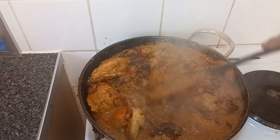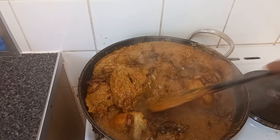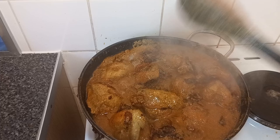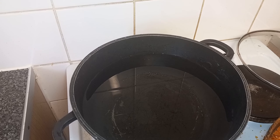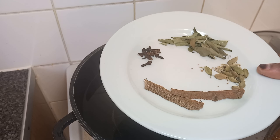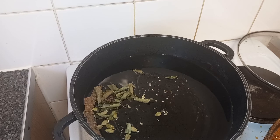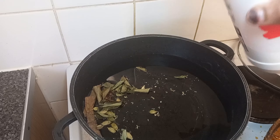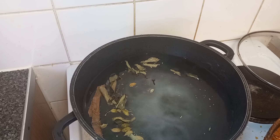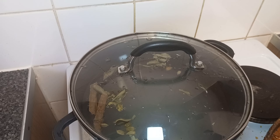Now it's time to prepare the rice. We have our cardamom, cinnamon, cloves, and bay leaves for the rice. We're going to put them in water like that, then add salt, and leave it to boil.